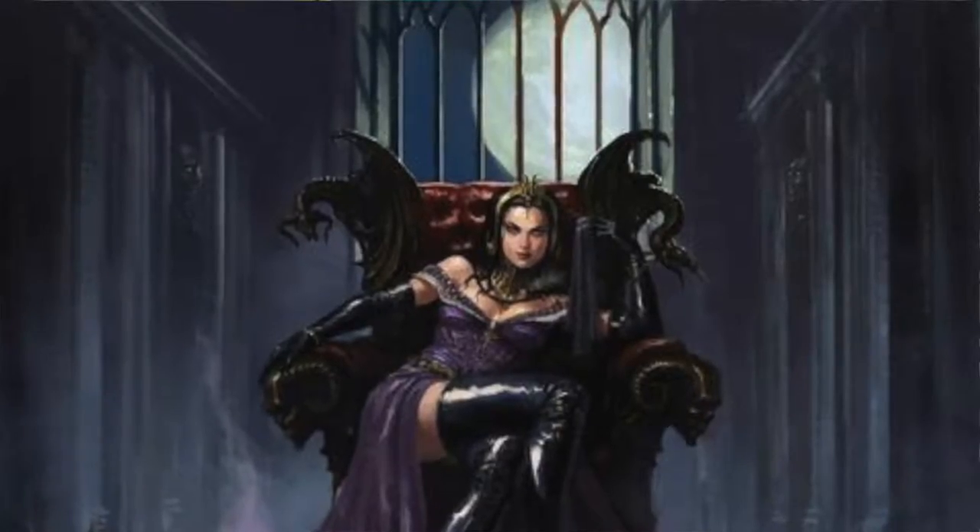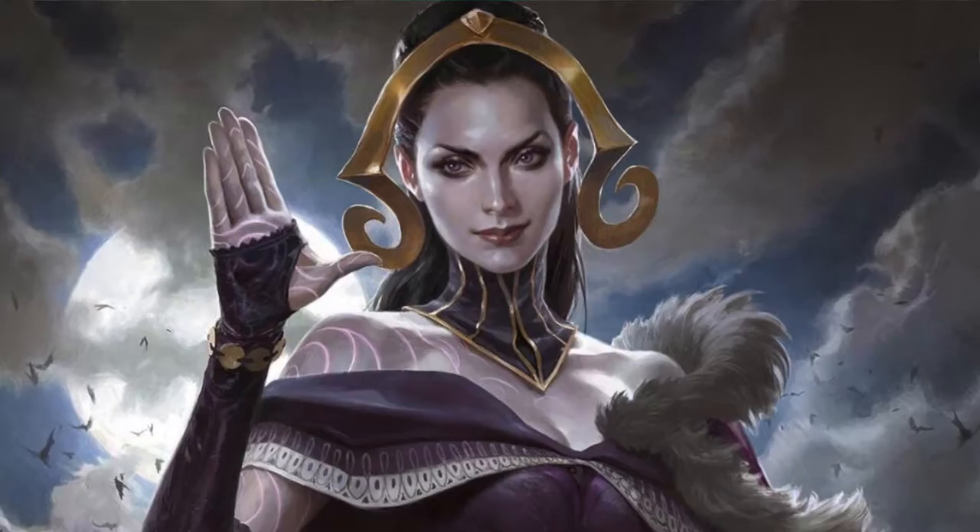Hey warrior princesses, welcome back to my channel. This is a look inspired by Liliana the Last Hope, the planeswalker card from Eldritch Moon that just recently launched — it's a Magic the Gathering set. I love Liliana; she's so dark and sultry and fierce. I wanted to do a look inspired by her because she's a major player in the lore of this set. I based this look off the art from the Oath of Liliana because I could see her face a bit better, and I knew immediately what I wanted to do when I saw that art. So if you want to see how I got this look, just continue watching.